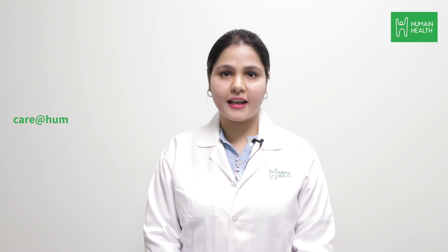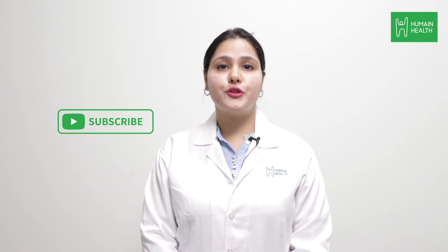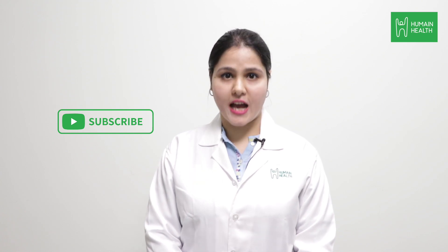If you have any questions or queries, type them in the comments below or mail us at care@humanehealth.com. Subscribe to Humane Health YouTube channel for more health-related videos. Thank you so much for joining us.